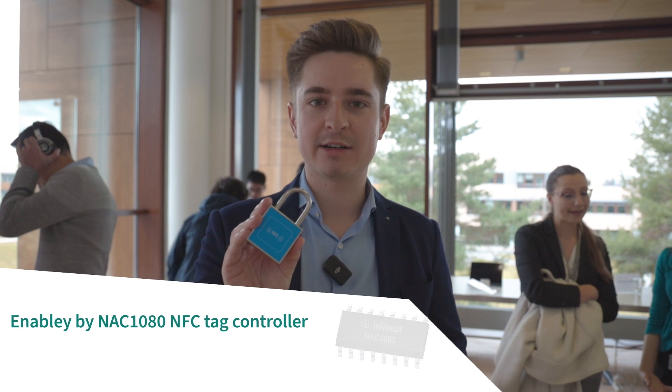Hi there. Today I want to introduce to you our new products, the NFC Techside Controllers. They are integrated chips that can enable NFC power harvesting and NFC actuation and sensing applications. For example, smart locks.